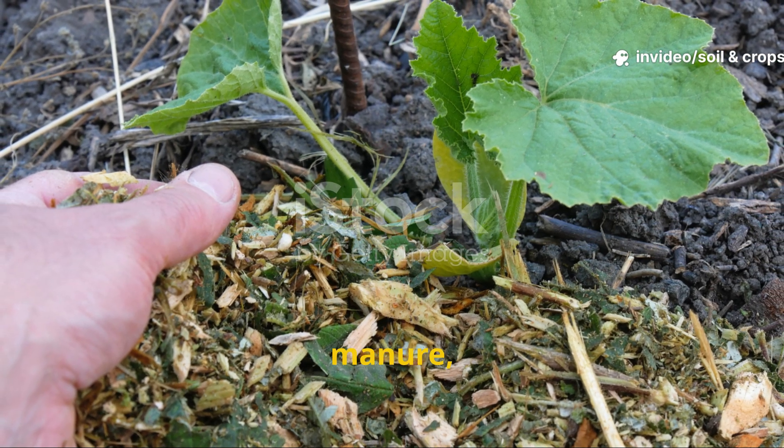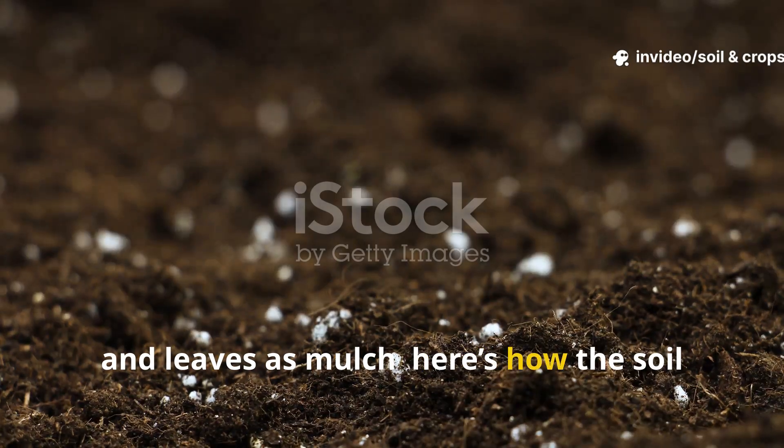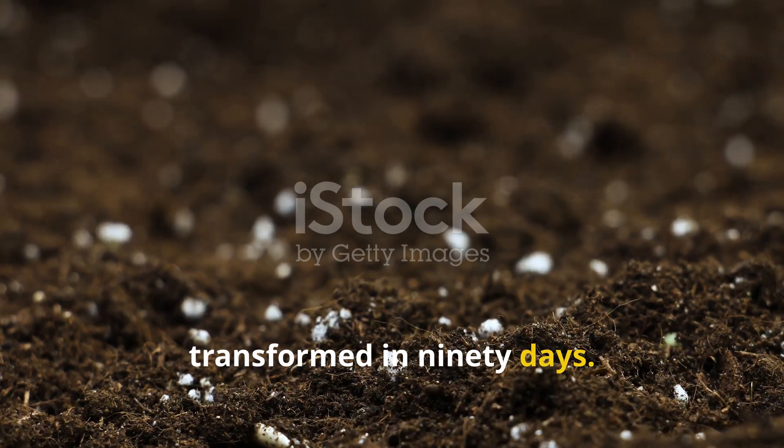I layered straw, manure, and leaves as mulch. Here's how the soil transformed in 90 days.